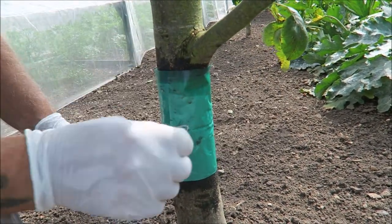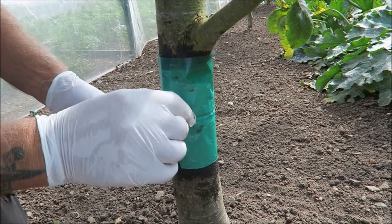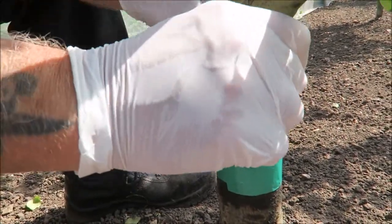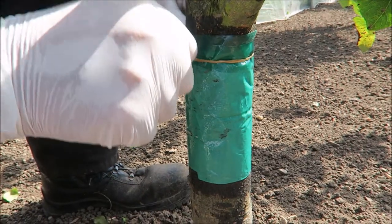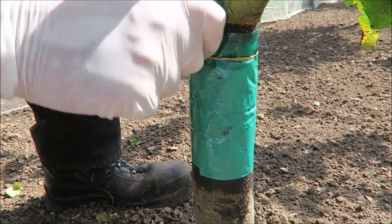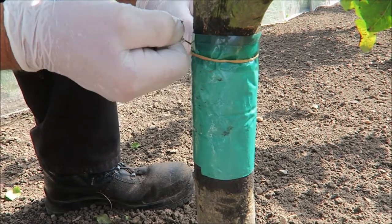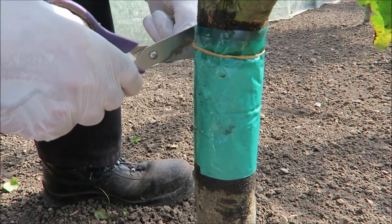I'm using jute string so if it needs to, it'll give. We'll just put a little knot in there. Don't worry too much about any kinking because we'll fill that up with grease in a moment. Tight but not too tight — this string will give anyway, so there'll be no chance of it doing any damage to the tree.